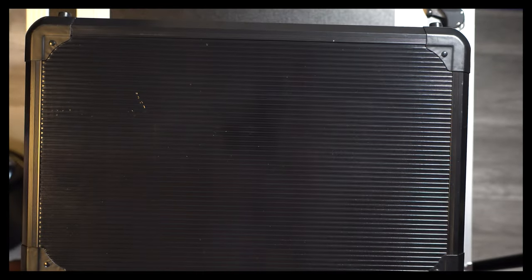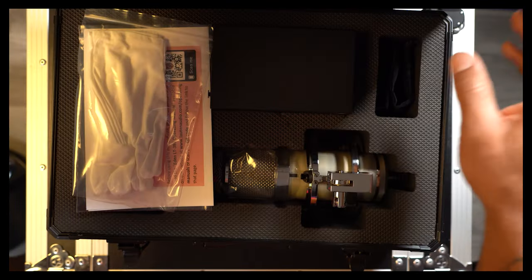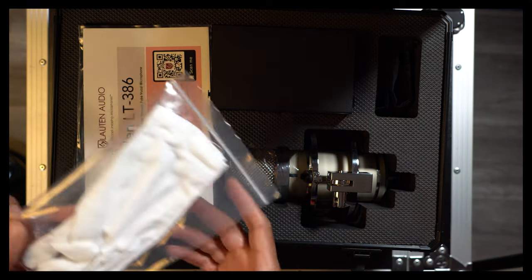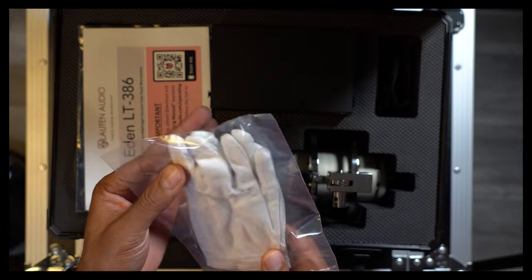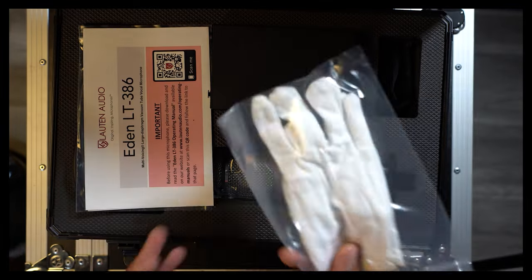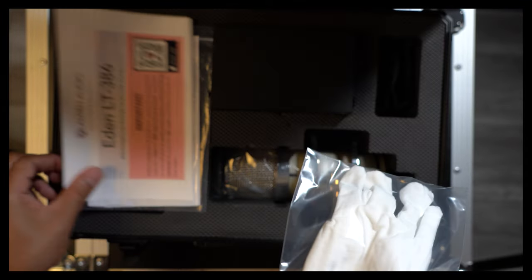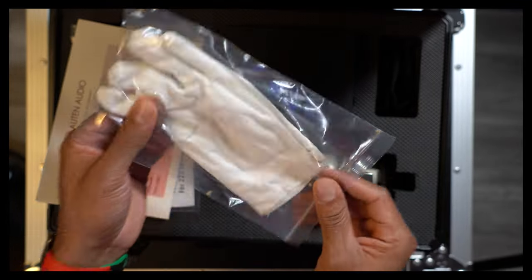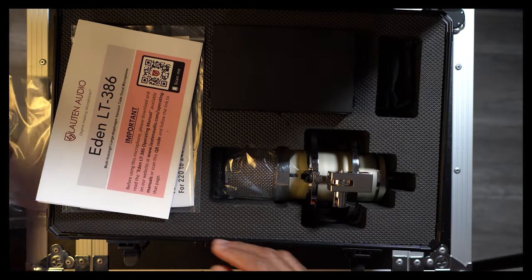I'm going to get this thing opened up and we're going to see exactly what the Eden is hitting for. First thing in the box — white gloves, right? That's that white glove service. I don't know what I need white gloves for when handling this microphone, but it's that pristine level of service. Maybe when I'm changing out the tube or something.